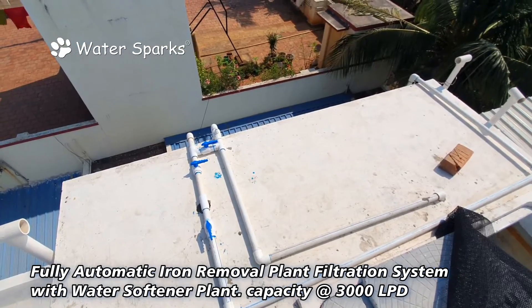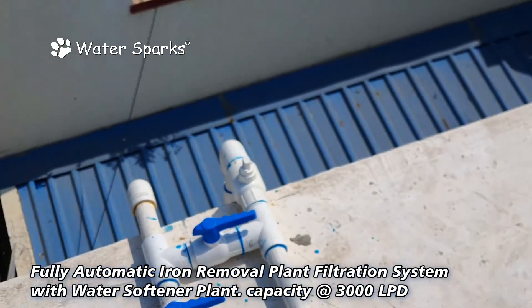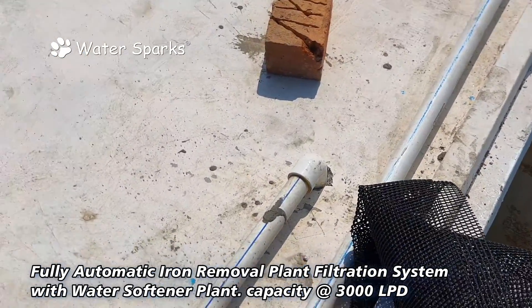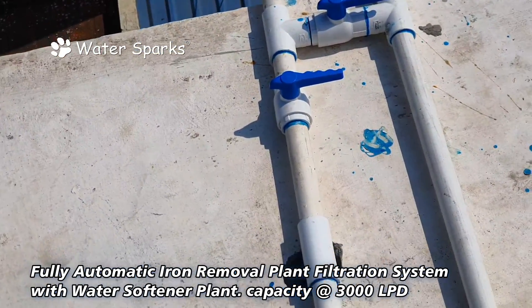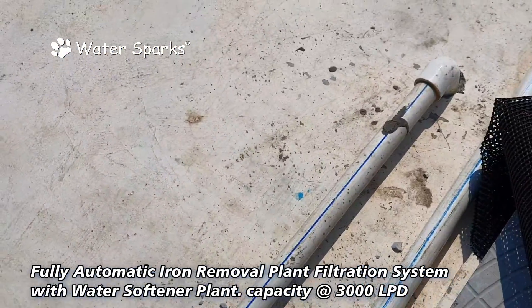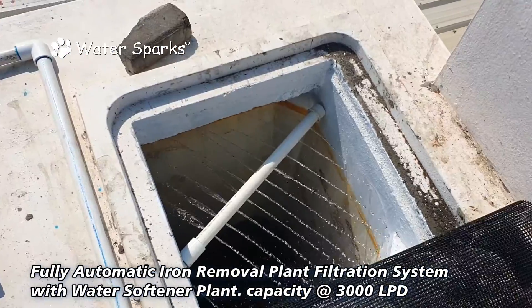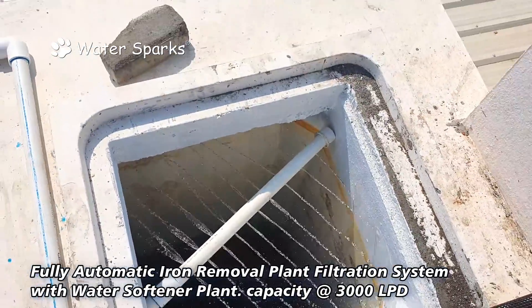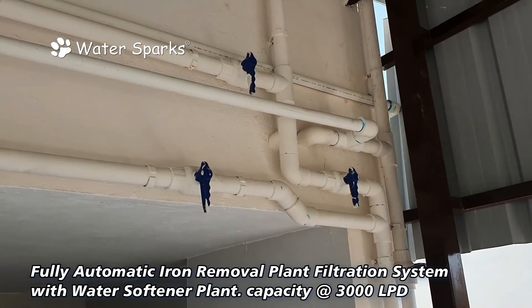What we have done is use the metro water tank for aeration purposes. We diverted the bore water line into the metro water tank. Metro water also pours into the same tank, but through aeration, the water is sprayed so that the iron gets oxidized and settles down faster.